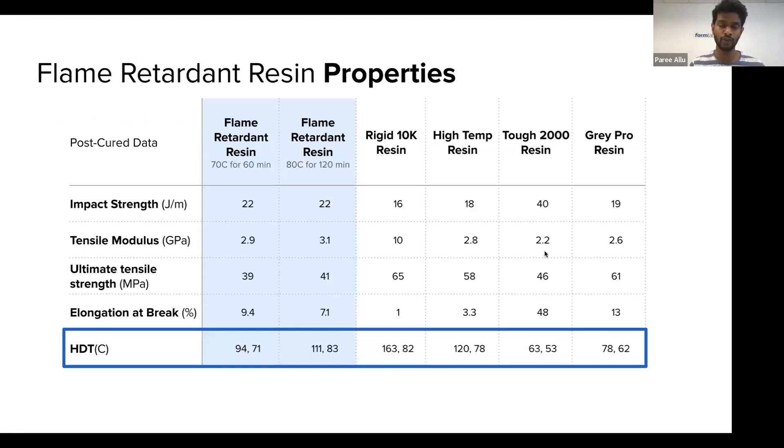I also wanted to call out a few specific properties. We have two post-curing conditions for this resin. Importantly, this resin has high heat resistance — the heat deflection temperature can be around 110–111 degrees Celsius — so these are heat resistant parts, and they're also quite functionally tough. Looking at impact strength and elongation at break, this resin is a nice bridge between high temperature resins like High Temp and Rigid 10K, and the functionally tough resins such as Tough 2000. We blended the properties to get functionally tough, heat-resistant, and flame-retardant parts.